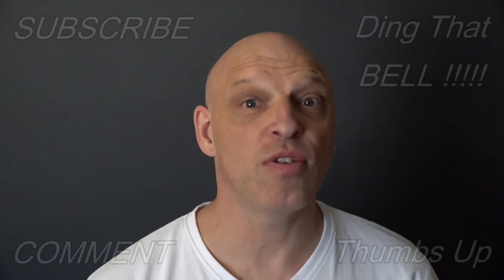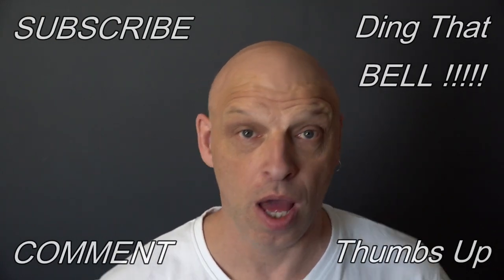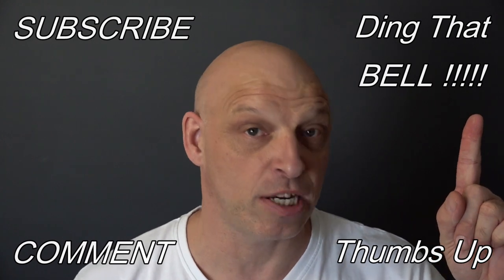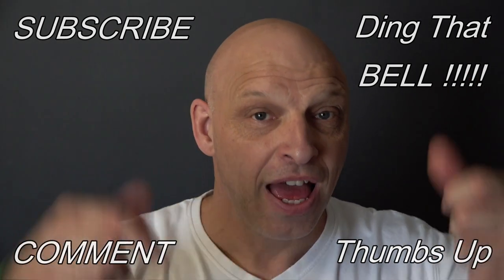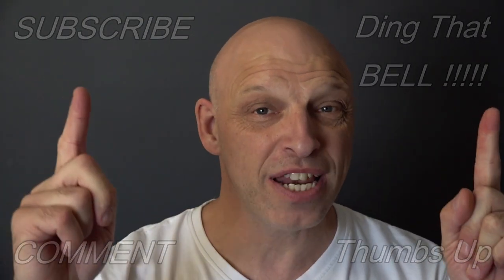Hi Weber fans, welcome back to the channel. Those who are new to the channel, if you find you're getting value out of this content, then come and show your support by slapping that subscribe button — it's absolutely free. Ding that bell for notifications so you don't miss any upcoming episodes, give us a big thumbs up, and comment down below. I will reply to the comment, and if I like what you comment, I'll pin it to the video.